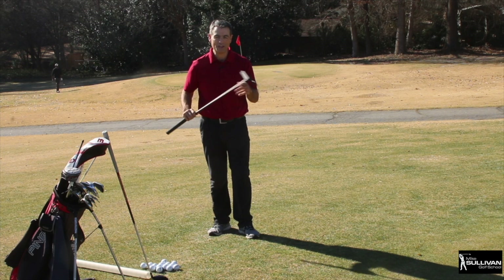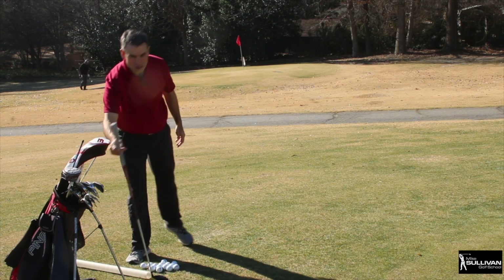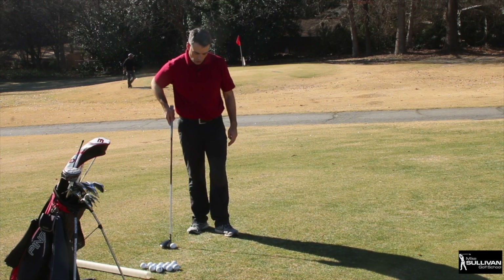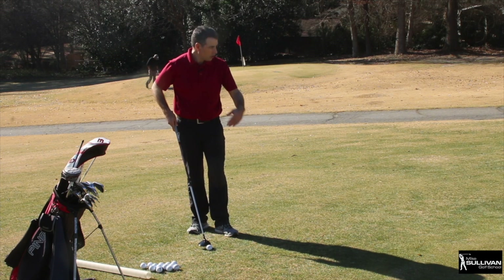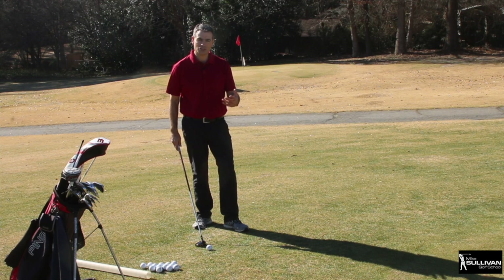If you can't putt it, then we're going to chip it. I'm going to show you what I think is really the best way to chip — and this is a fairway wood. Years ago Greg Norman used to chip with a fairway wood around the fringe like this, and I was always a little bit curious as to why.